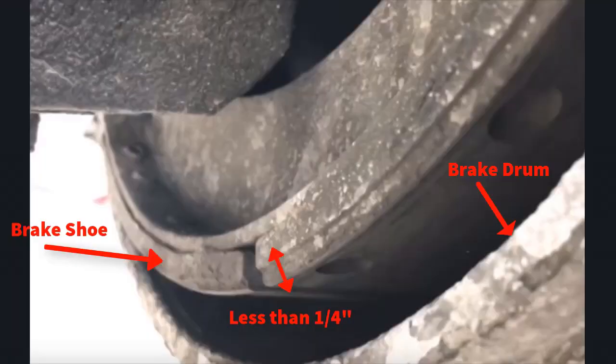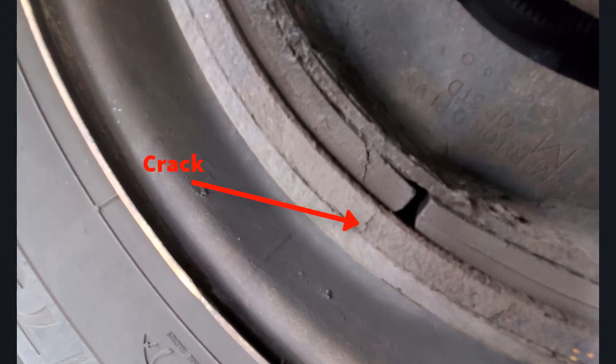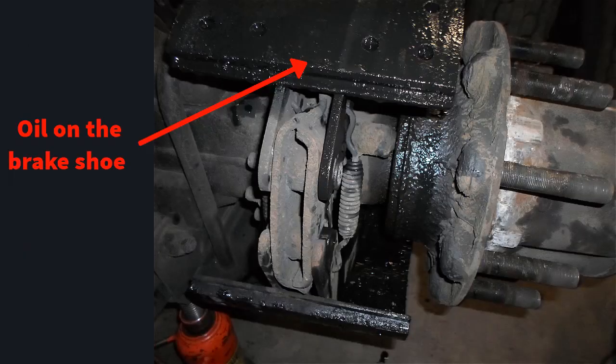For brake linings and drums, this is what you want to look for. You want to look for any shoes that are less than a quarter inch, cracked linings, drums that are discolored or cracked — indications of overheating — and oil saturation, where the oil is getting onto the actual shoes.